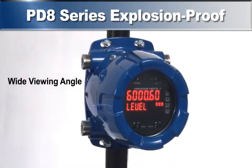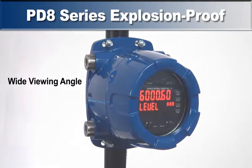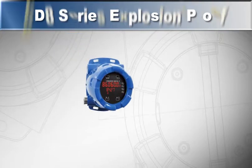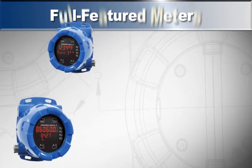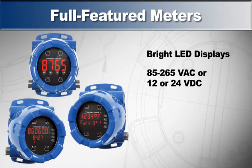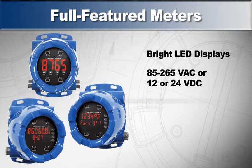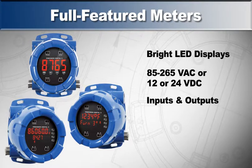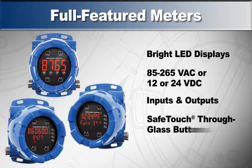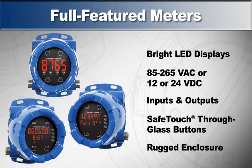As seen here, the product has a very wide viewing angle. This product is unique — it combines a family of full-featured meters with bright LED displays, high or low AC or DC power options, and a significant variety of inputs and outputs with unique hazardous area enclosure features, such as safe touch through glass buttons and a very sleek-looking and rugged enclosure.